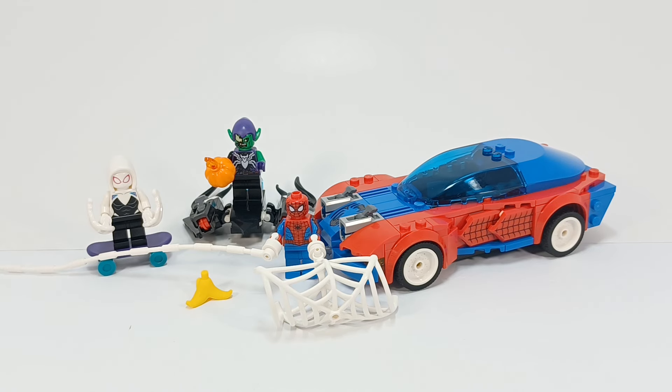I gotta tell kind of a little story. I believe this set's supposed to be $34.99, and somehow I got it for $10. I don't exactly know how, but here we are.